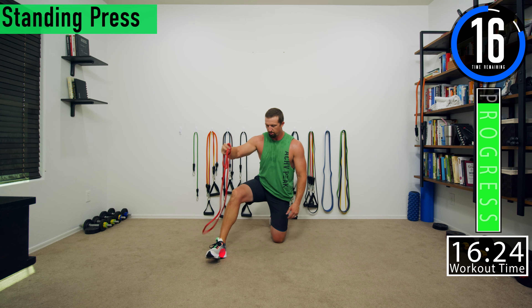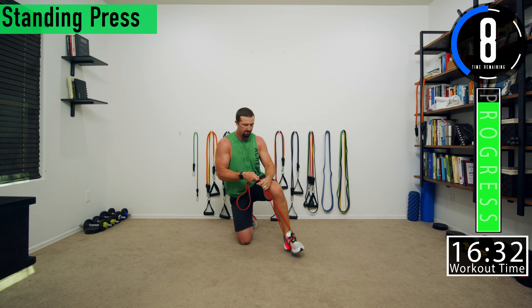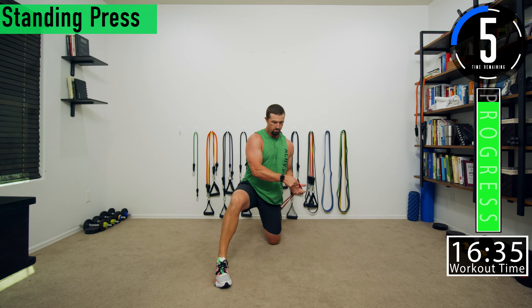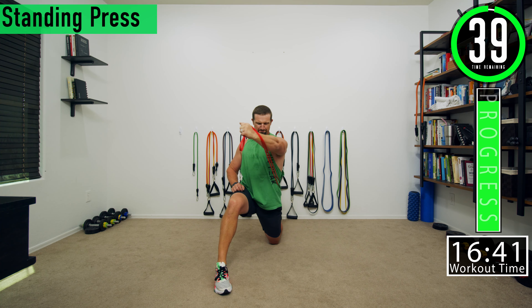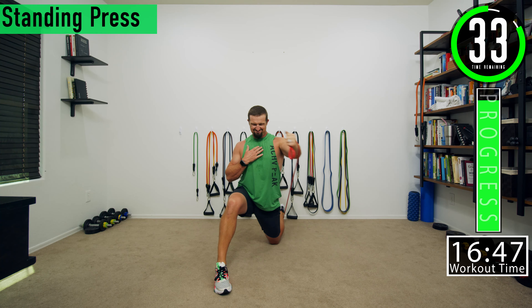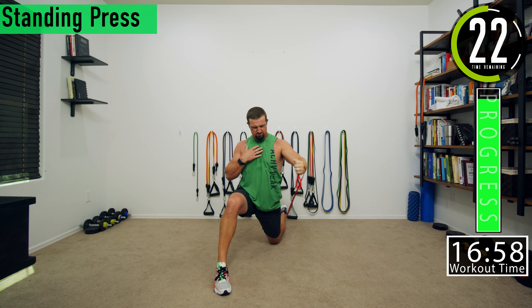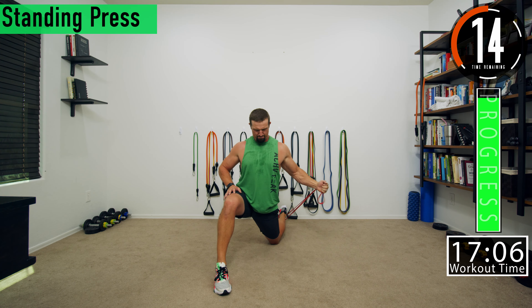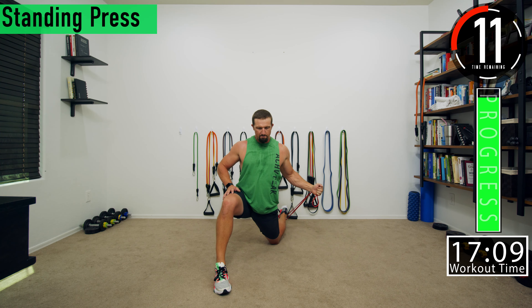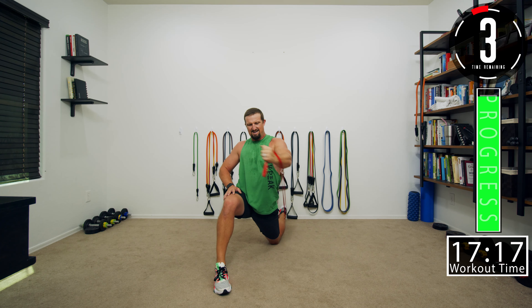Going into set three — we've got one on each side and then we are done. Make sure to wrap it around and keep it nice and tight. Push it out, squeeze, squeeze, squeeze — focus on the chest. Bring it across and squeeze. Bring it across and squeeze.